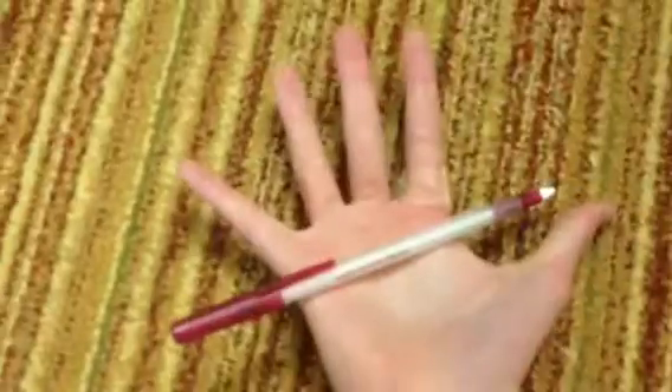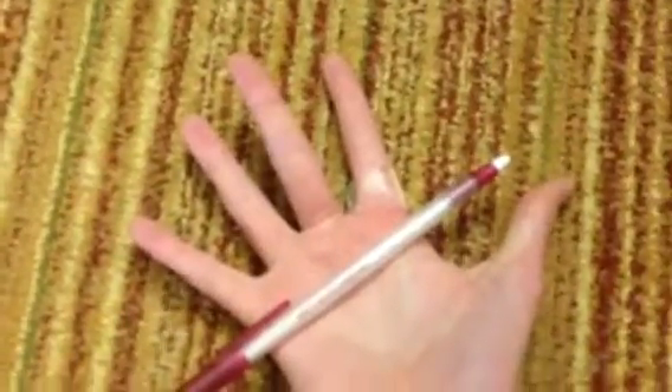Let's get started. First you show the audience, or if you're just doing it in front of your friend, you say, I'm magically going to make a pen levitate. And then you're going to twist it over like this.